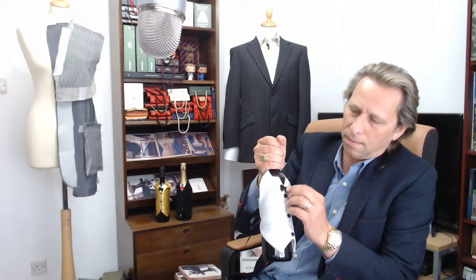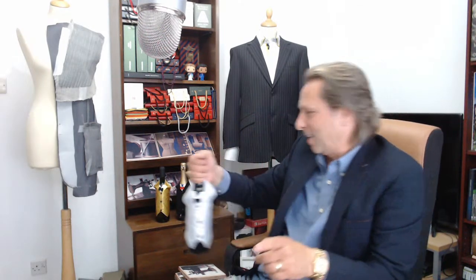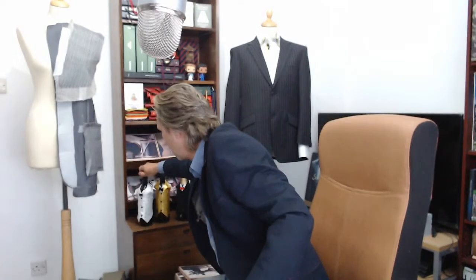I can see the bow tie is a bit crooked on there! But click the link and get your free pattern today. Thank you so much for watching, and I will see you again in the next live stream. Thanks for watching, bye for now!